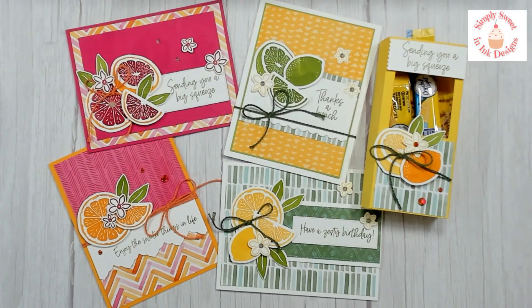Hi, sweet stamping friends! Deborah Harrison here with Simply Sweet Ink Designs. I am super excited to share with you today the Sweet Creations Club for February, which is using the Sweet Citrus bundle.